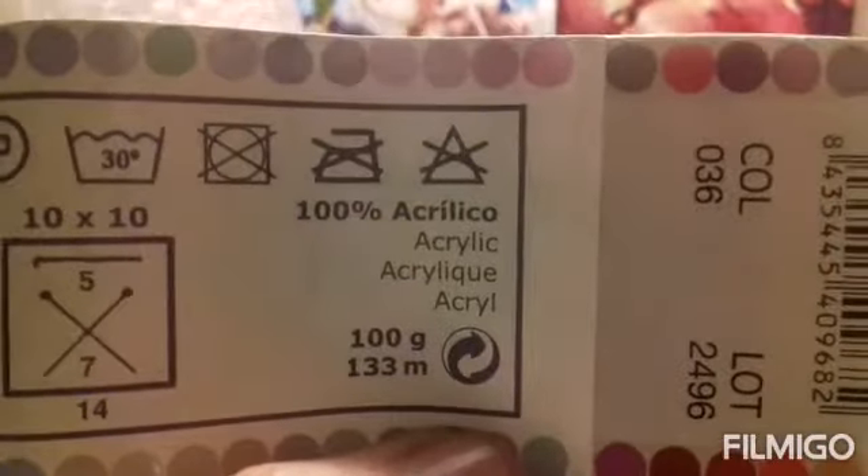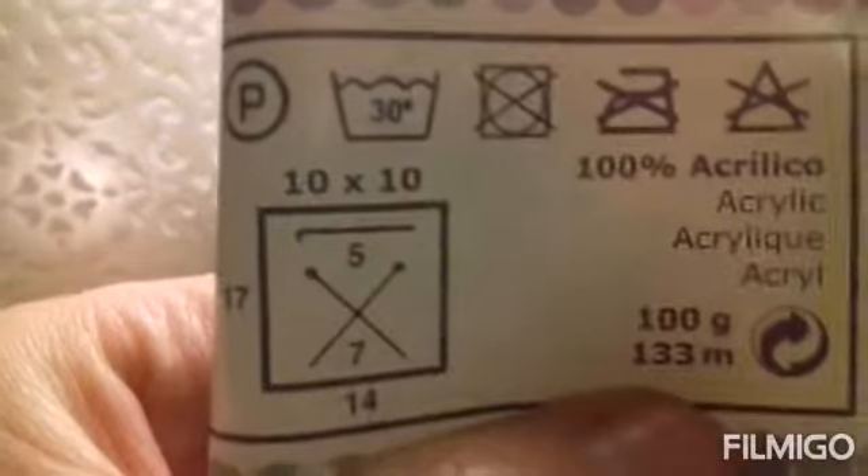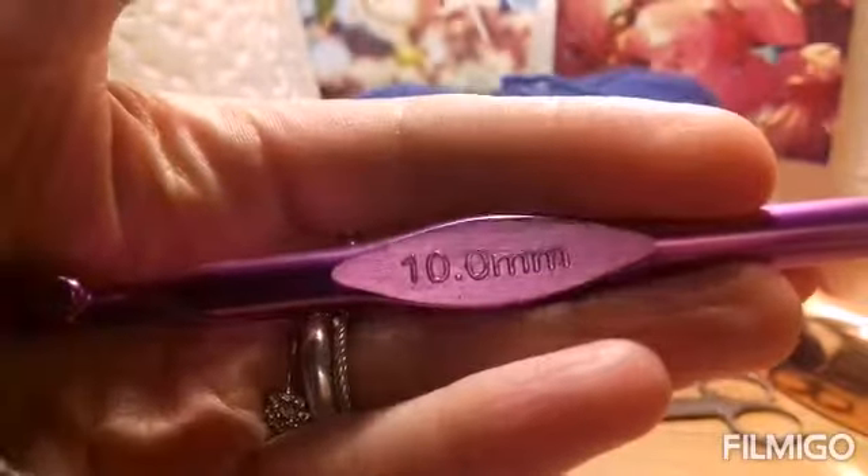To start with, I will be using this lovely, soft, dark blue — that is Carithia Sport, which is 100% acrylic, 100 grams at 133 meters. It says here on the label that the suggested hook size is a 5, but I won't be using that — I will be using a 10 millimeter hook. And scissors and darning needle.